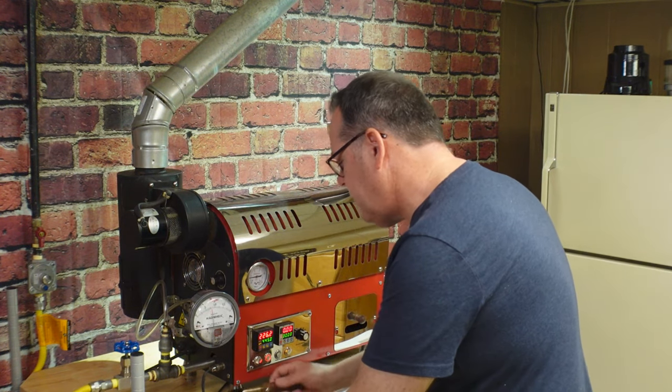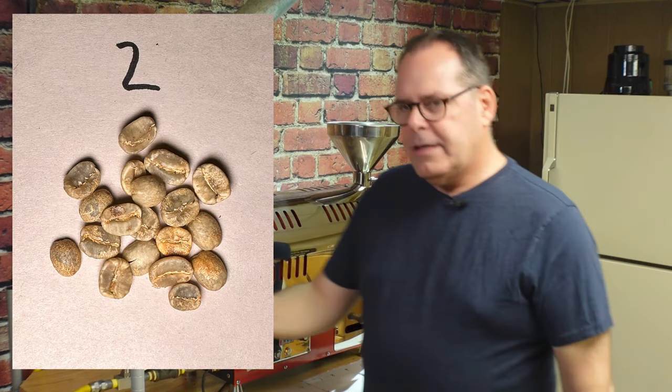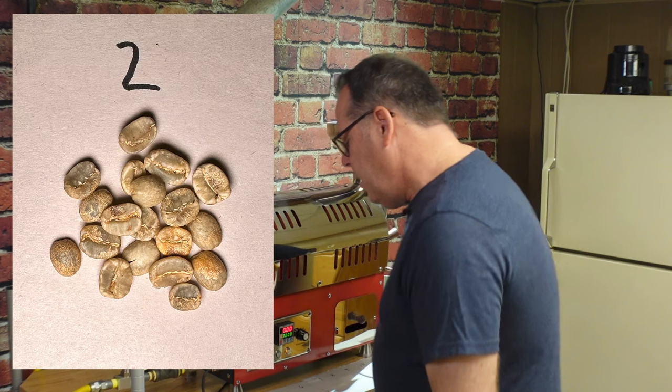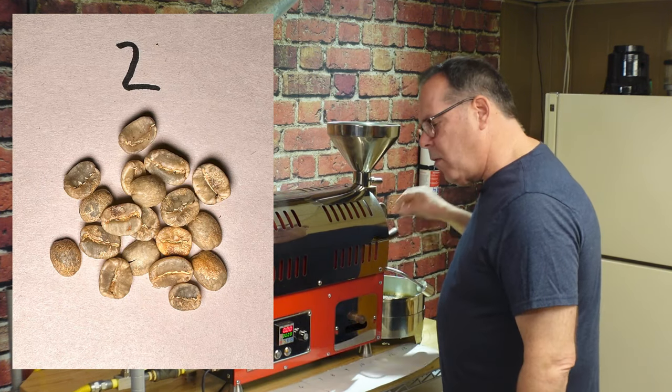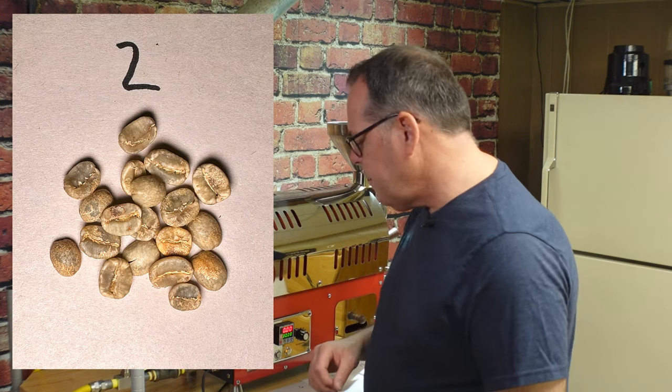At two minutes you can take a look at the color of the beans. You'll notice that they are not as dark as they were originally - they're starting to lighten up just a little bit. What's happening is that the moisture in the beans is starting to leave. All green coffee beans have moisture in them, and when we roast coffee that moisture is evaporated as heat is applied.